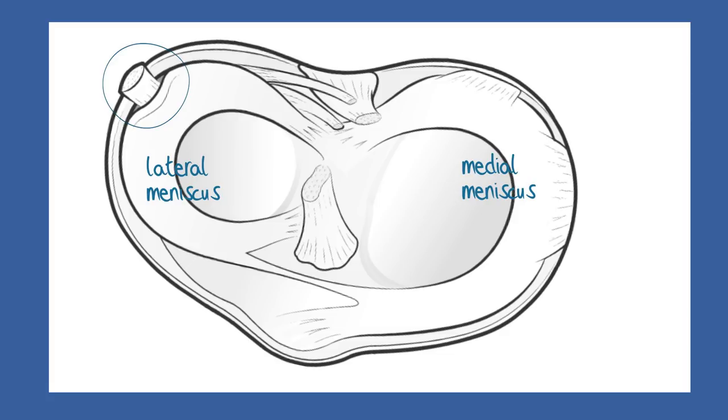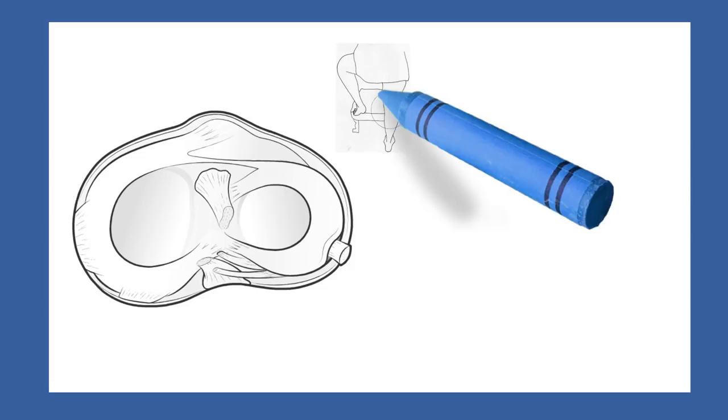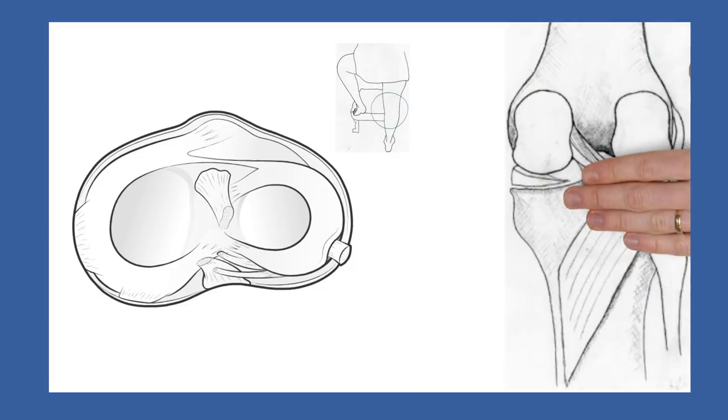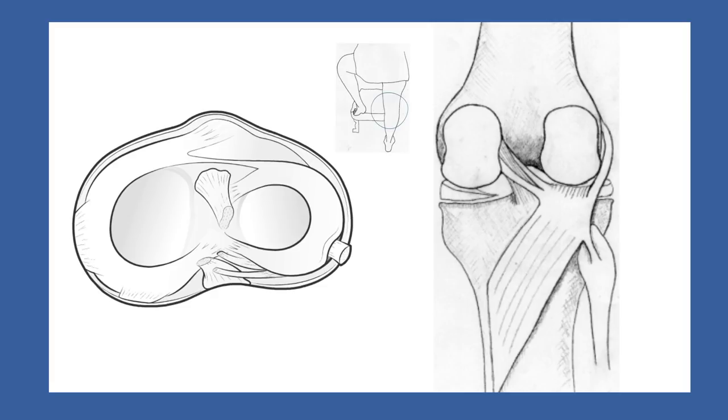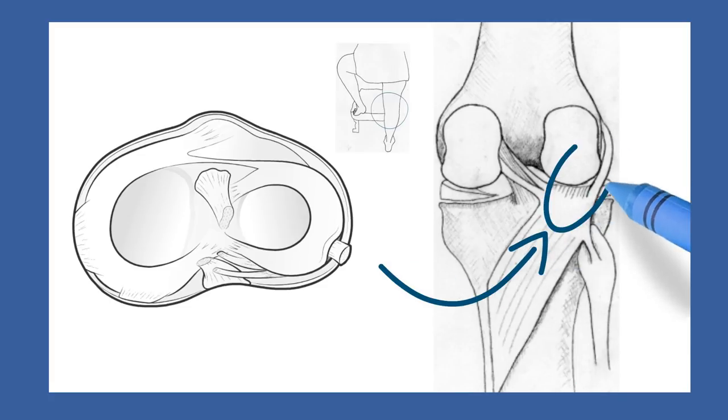The best way to appreciate it is to look at a picture. We are now looking at the back of the right knee rather than the front. There is a fibrous attachment from the popliteus to the upper rim of the lateral meniscus, and what happens to the popliteus affects this lateral meniscus also.